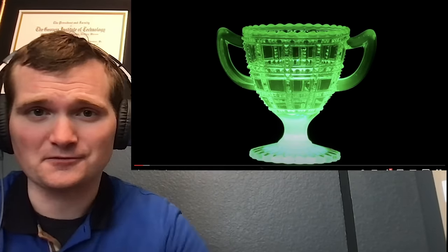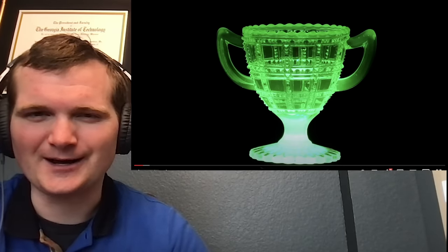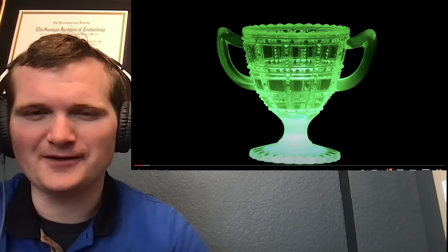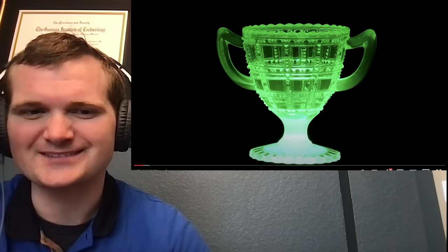I saw uranium salts in another video I reacted to by Styropyro. It's when you do these little fun things, which oddly enough have nothing to do with the nuclear industry. It's kind of funny.